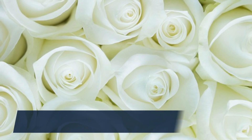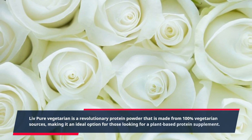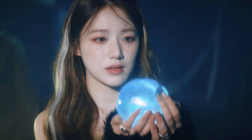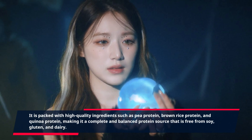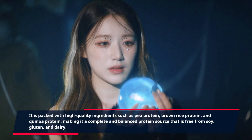Live Pure Vegetarian is a revolutionary protein powder made from 100% vegetarian sources, making it an ideal option for those looking for a plant-based protein supplement. It is packed with high-quality ingredients such as pea protein, brown rice protein, and quinoa protein, making it a complete and balanced protein source that is free from soy, gluten, and dairy.